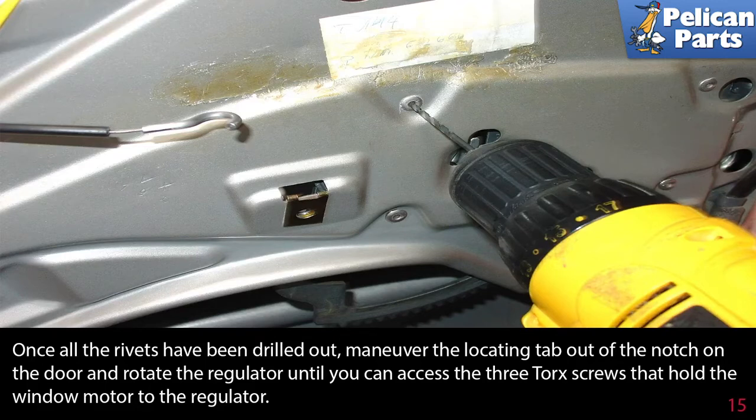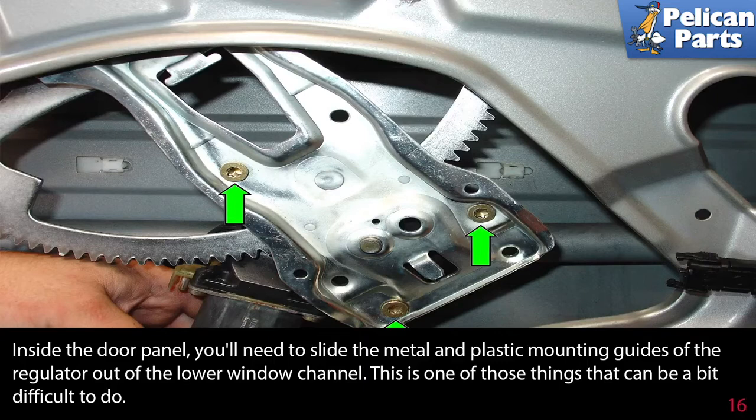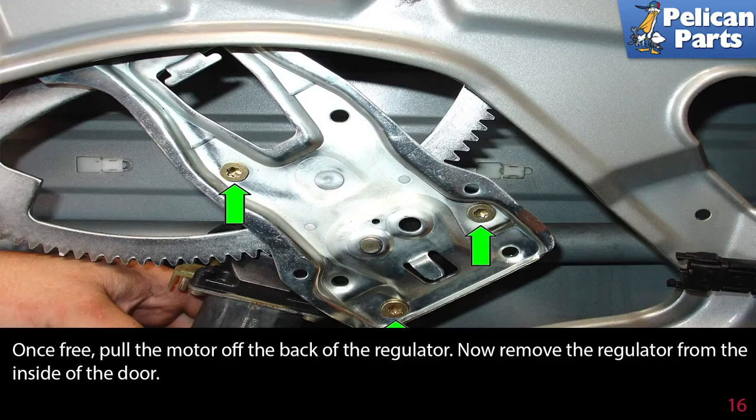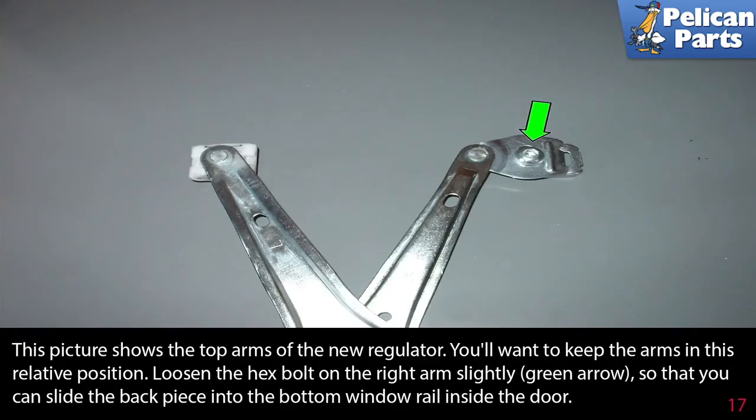Once all rivets are drilled out, maneuver the locating tab out of the notch on the door and rotate the regulator to access the three torque screws holding the window motor to the regulator. Slide the metal and plastic mounting guides of the regulator out of the lower window channel — reach up inside the door and push the guides towards the front of the door. Once free, lower the regulator enough to access the three torque screws (green arrows), then pull the motor off the back of the regulator and remove the regulator from inside the door.